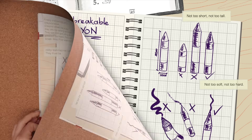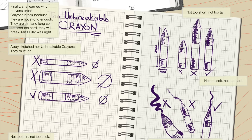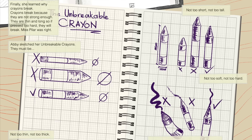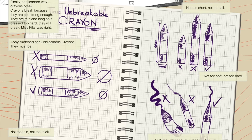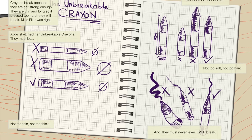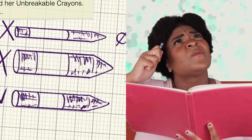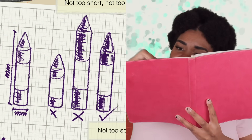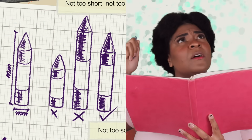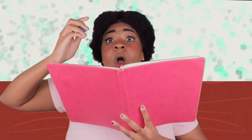Finally, she learned why crayons break. Crayons break because they're not strong enough. They are thin and long, so if pressed too hard, they will break. Miss Pilar was right. Abby sketched her unbreakable crayons. They must be: not too thin, not too thick, not too short, not too tall, not too soft, not too hard. And they must never, ever, ever break.